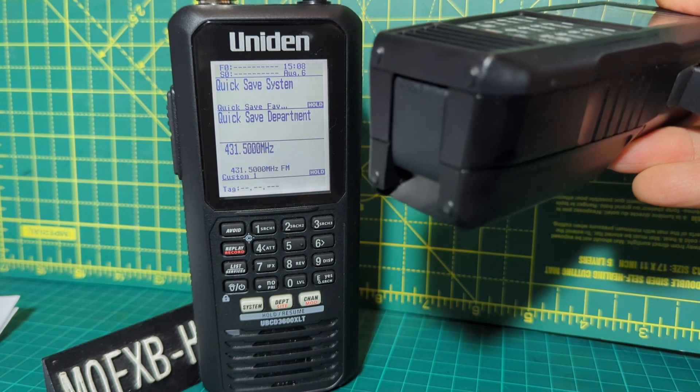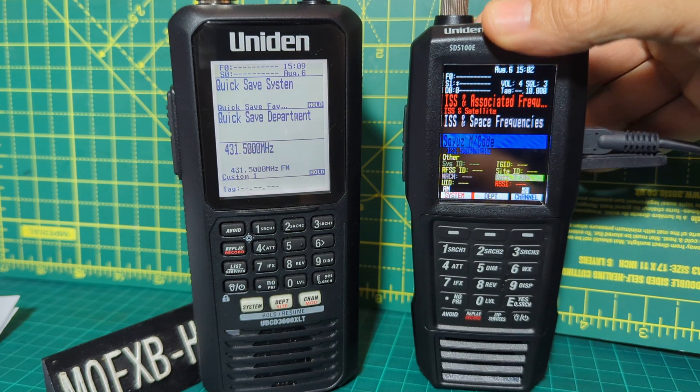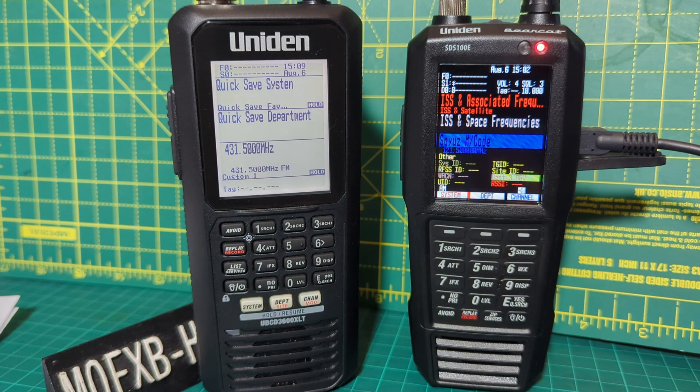You're worried about breaking the plastic clip underneath — although you can buy a spare, I'd rather not. There are external chargers for batteries, so you could buy a spare battery and an external charger, which is the EBC 100.